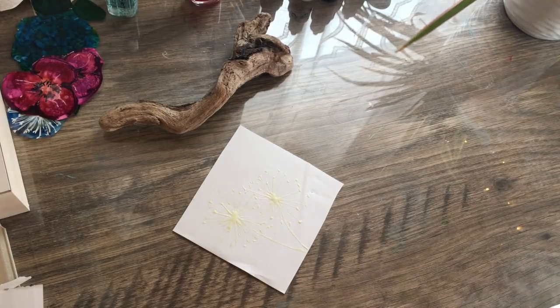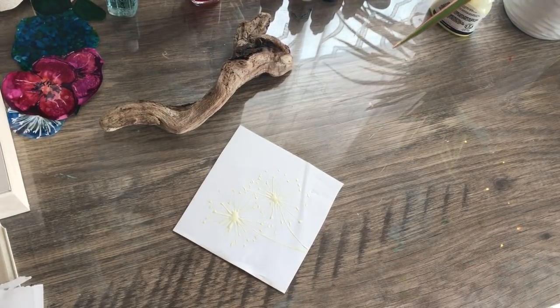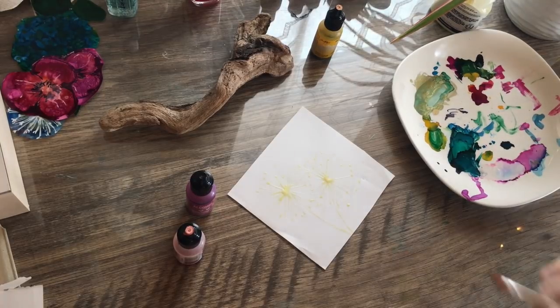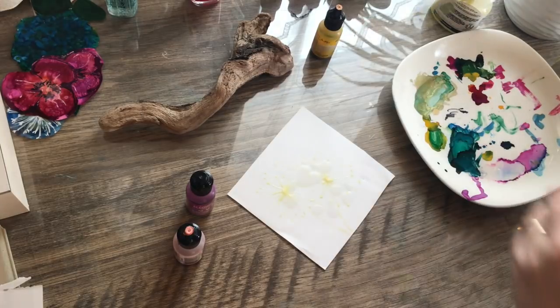I'm going to put the top back on the masking fluid so it doesn't dry out, and then I'm rinsing off my calligraphy pen in some soapy water. I let this dry, and now I'm back with it all dry.